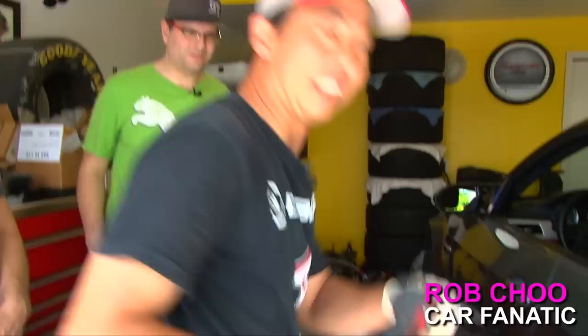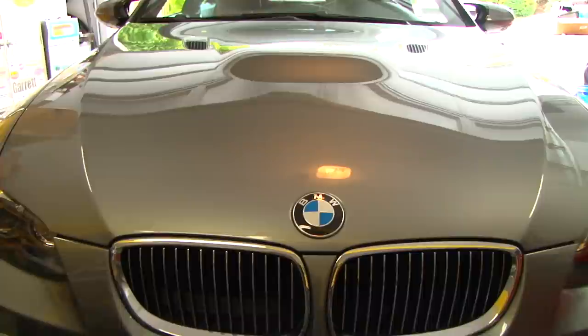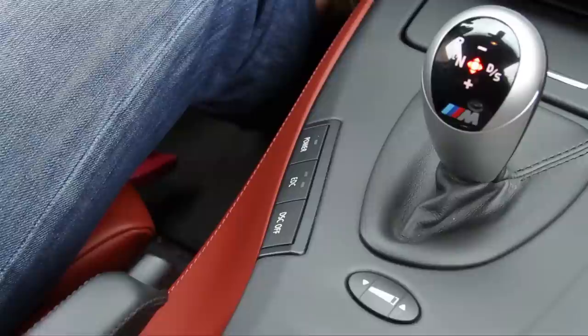This is Technique episode 2, we're back at Rob's garage. Last episode we did his S2000. I'm Brian — I was behind the camera on the other episode. This is the car: a 2008 M3.